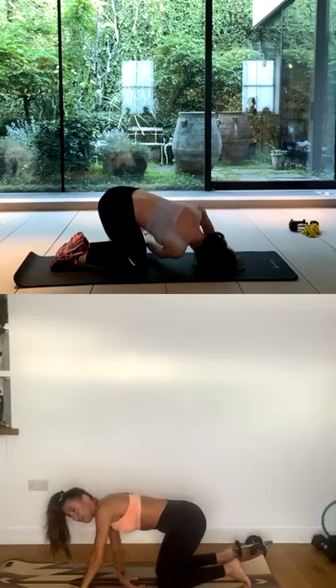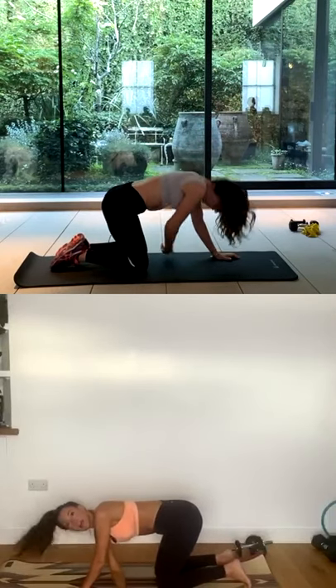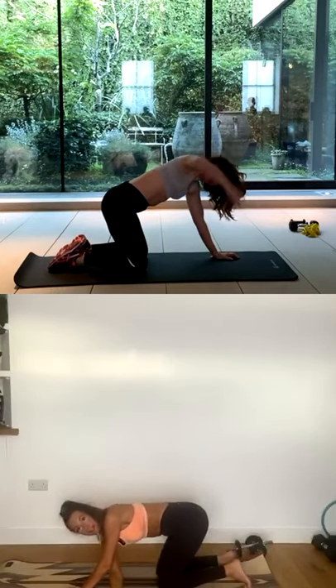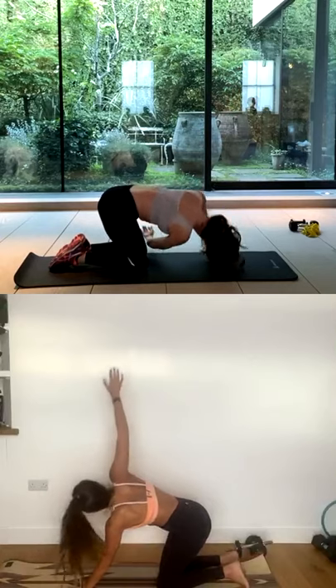Take a deep breath in. Reach your left arm underneath your right arm. As you exhale, reach your left arm up and back, so you get a nice thoracic rotation there. Two more times, and a last one. Good. Place that hand down.